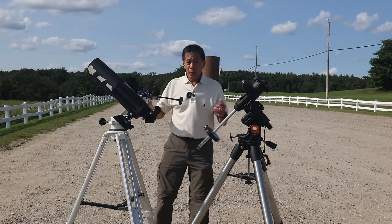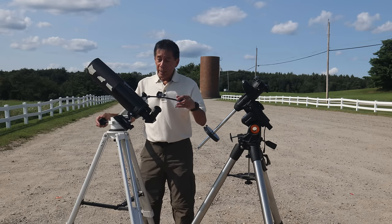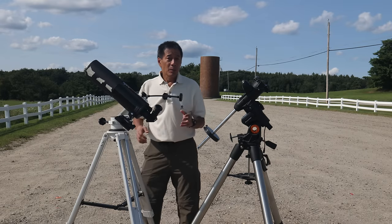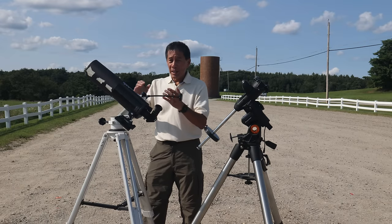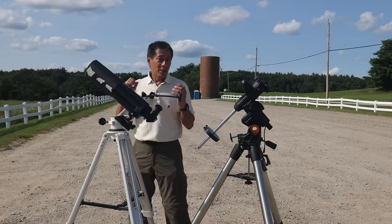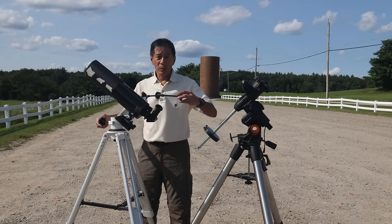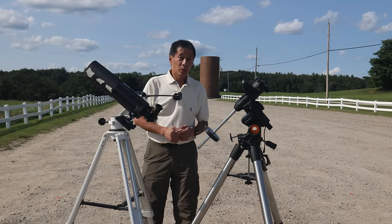About getting it on a mount — you can put it on an AltAz mount like my Vixen Porta. This is okay, but I actually don't love this arrangement. While it does work on paper, in practice it's a little bit clunky to use it this way. I think it has something to do with the fact that the tube is so short — you don't have a lot of leverage to move it when relying on slow motion cables. It's usable, but I prefer to use it on an equatorial mount.